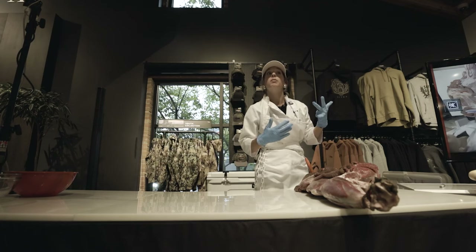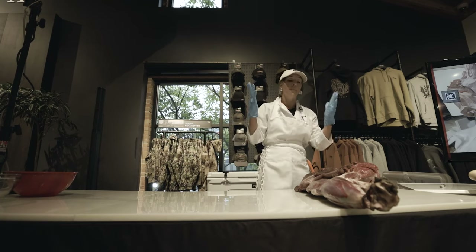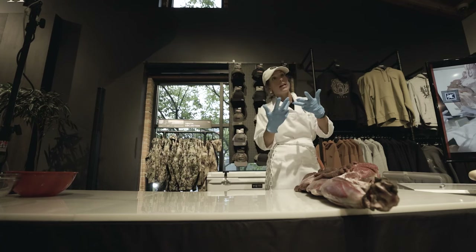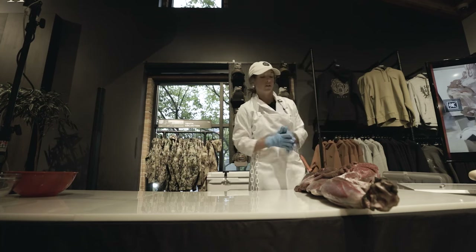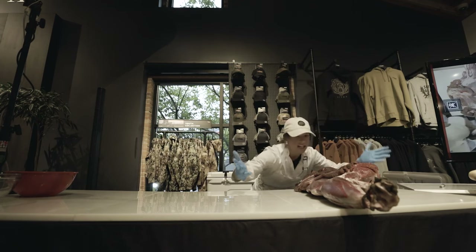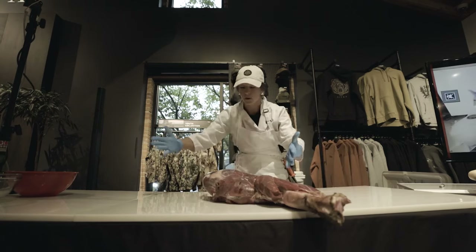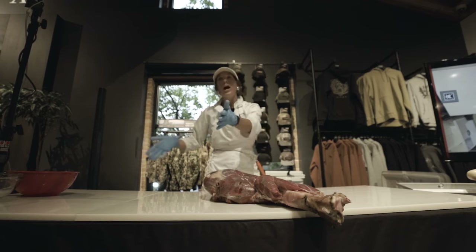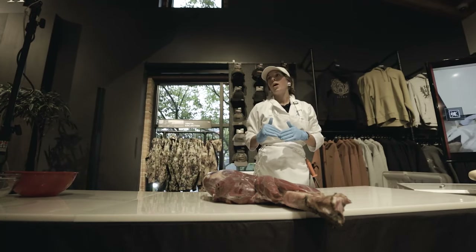Notice I didn't mention dirt, hair, or rocks — but those things could have fecal, milk, or ingesta on them. So clean your meat before you get going. I'd always recommend having two cutting boards: a dirty surface and a clean surface. Put the dirtiest side up, make sure it's clean, then flip the whole thing over onto your clean table. Keep your space as clean as possible to protect yourself from E. coli O157:H7.